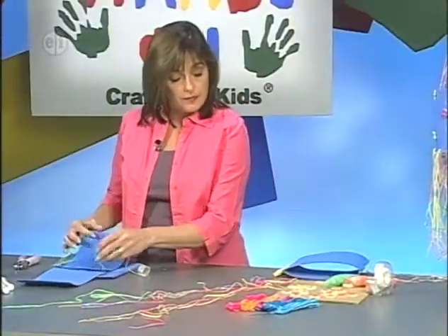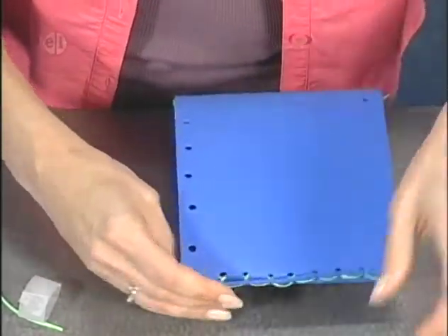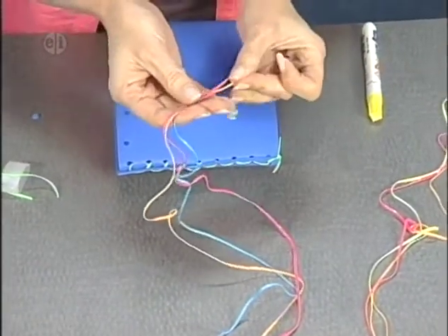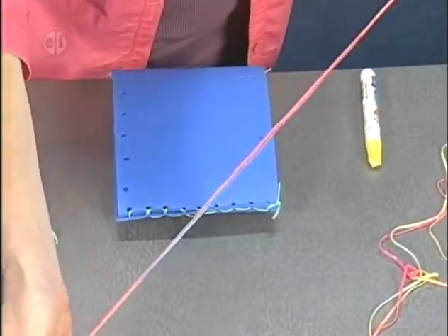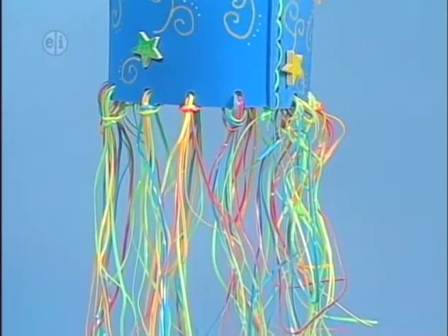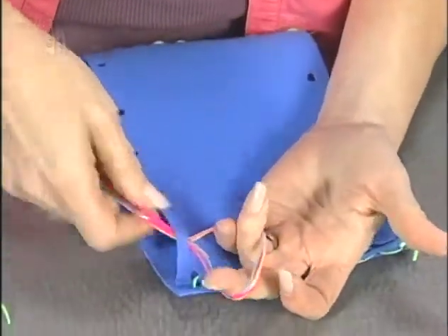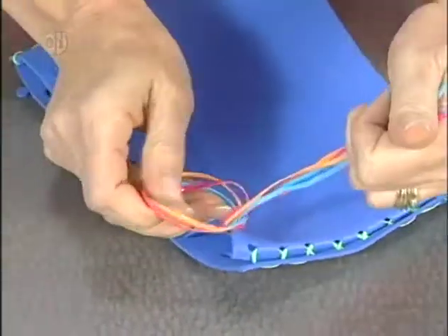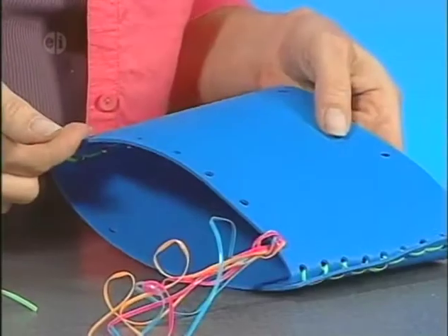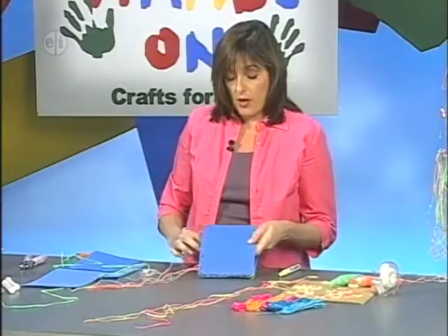I've got one here that's already been laced — in and out on both sides so it's pretty secure. My next step is to take three different colors — orange, pink, and blue — and cut 24-inch lengths of each. Find the center, fold it through the hole. You want to be really careful when putting this through so you don't tear it. Hold that loop and pull it through, don't pull too tight. I'd do one for each of the six holes on each side — 12 lengths of 24 inches each in three different colors, going all the way around.